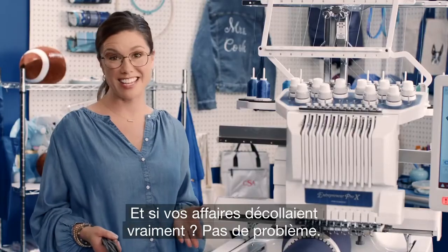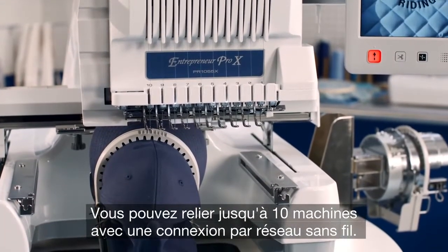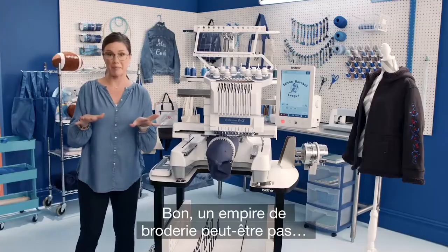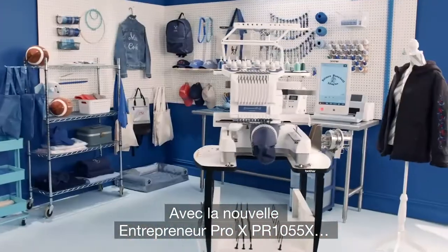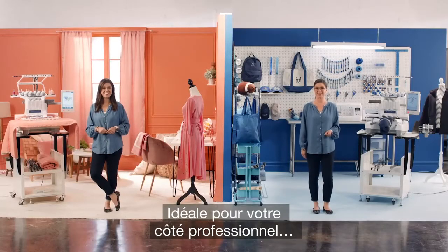Plus added support for bigger projects, all working together to help you get your beautiful creations to market fast. And what if your business really takes off? No worries — you can link up to 10 machines together wirelessly. It's time to cut the cord, so you can build an embroidery empire. Well, maybe not an empire, but you can make lots and lots of cool stuff to sell. That's the Entrepreneur Pro X PR1055X — perfect for your creative side, perfect for your business side. Which side are you?